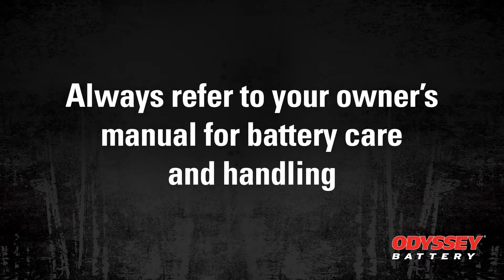Today we'll be discussing how to properly charge your RV batteries. Some good tools to have when owning an RV are a voltmeter and a battery charger that's designed for the batteries and size bank that you have.